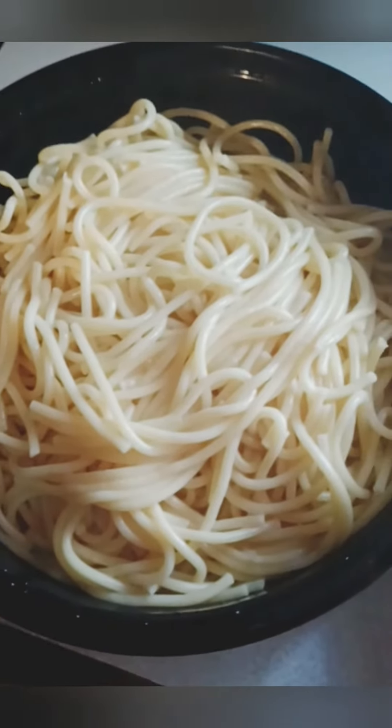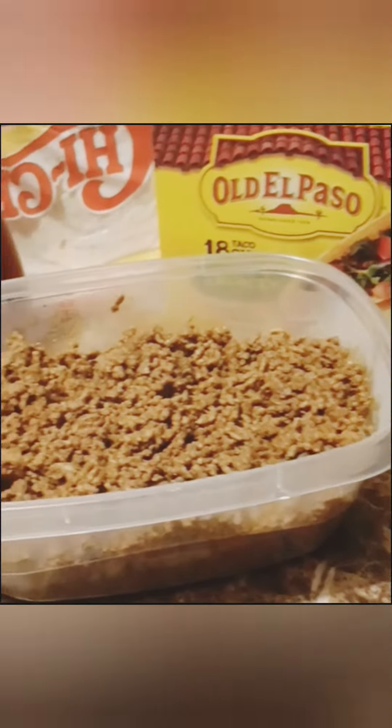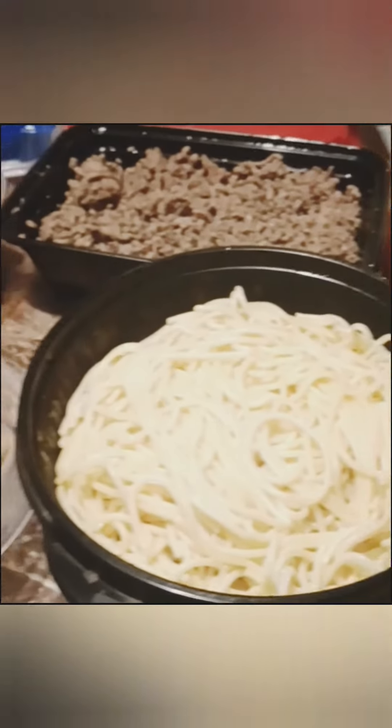And then I was just separating the spaghetti, getting it ready, and there's the spaghetti sauce that I just heated up — jarred. And I do have lettuce and tomato for the tacos, I just forgot to add it to the table, and then there's everything for the spaghetti.